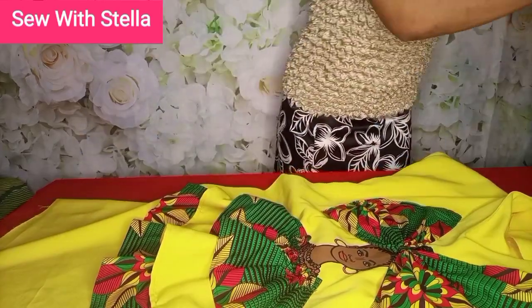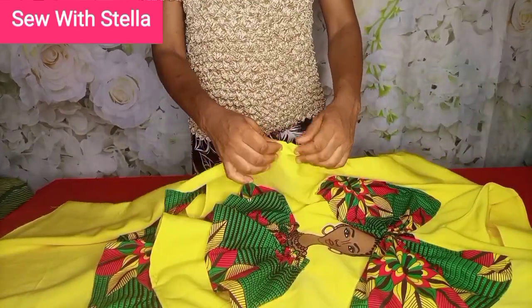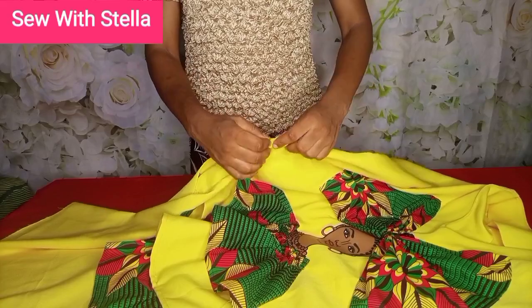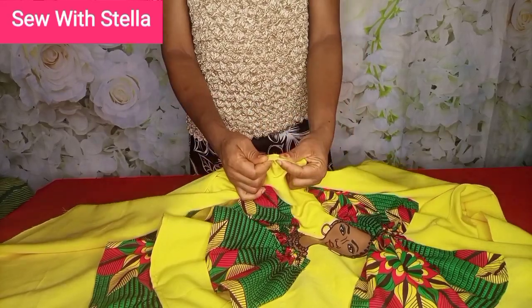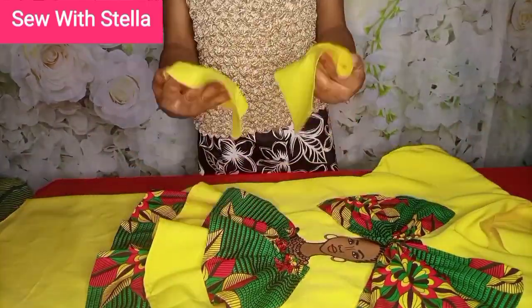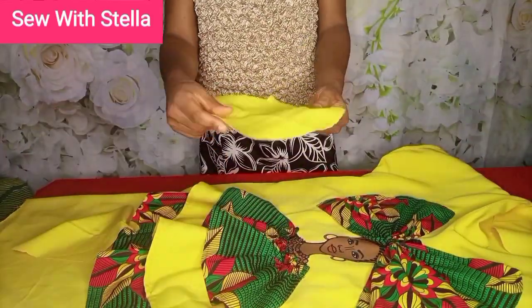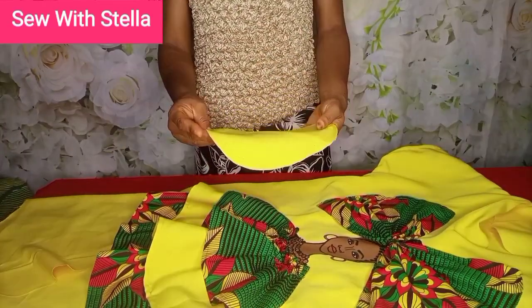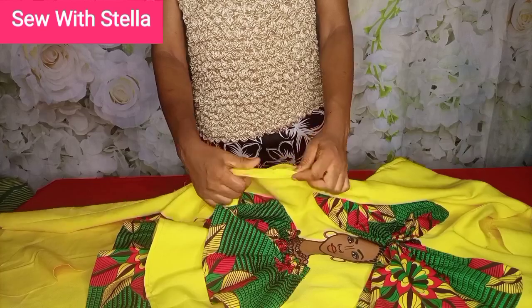The pocket placement mostly falls between 18 and 20 inches — for very tall people it can be around 20 or a bit more. After measuring, mark where you want the pocket to start, then place the pocket piece right side facing right side and pin it in place.